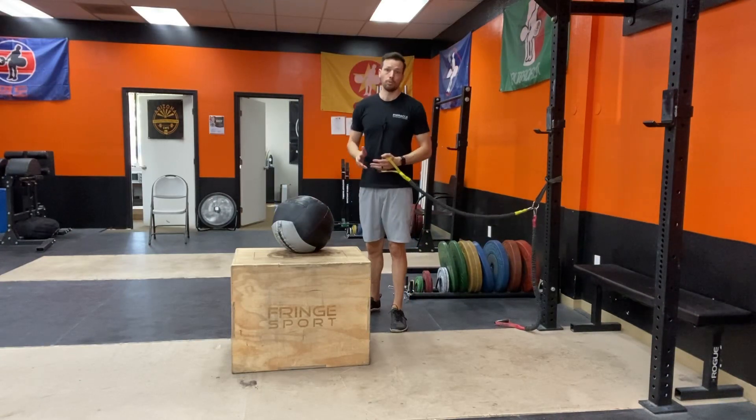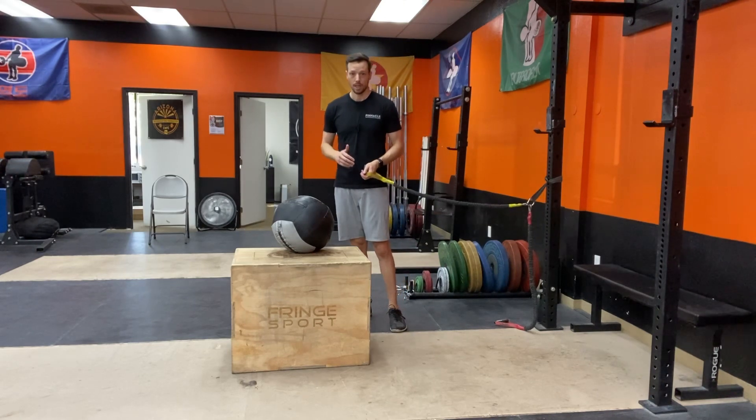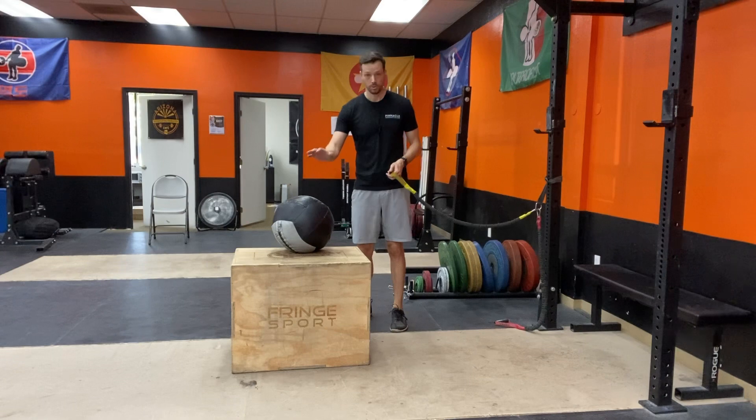Hello, my name is Dr. AJ Kimmick with Pinnacle Performance and Wellness. I'm about to show you the banded 90-90 internal rotation with support.